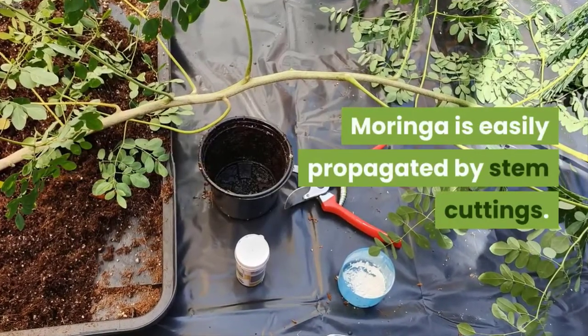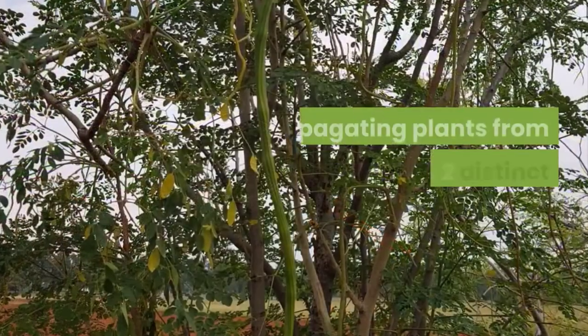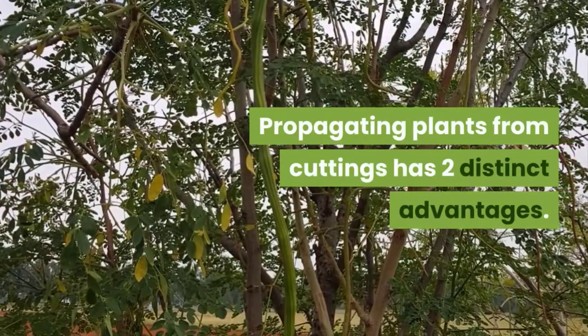Moringa is easily propagated by stem cuttings. Propagating plants from cuttings has two distinct advantages.